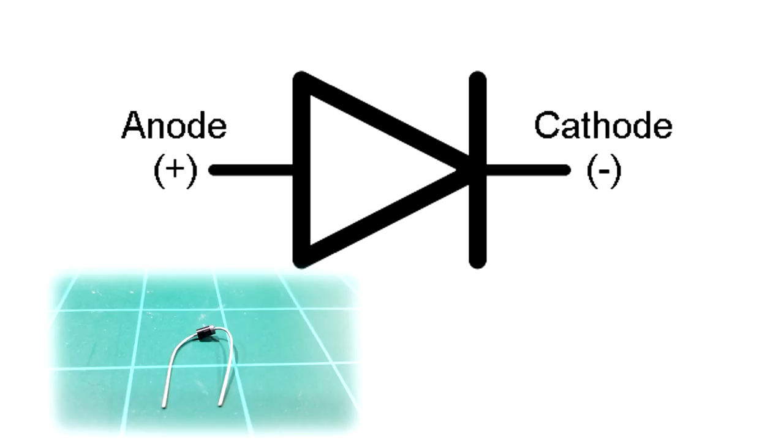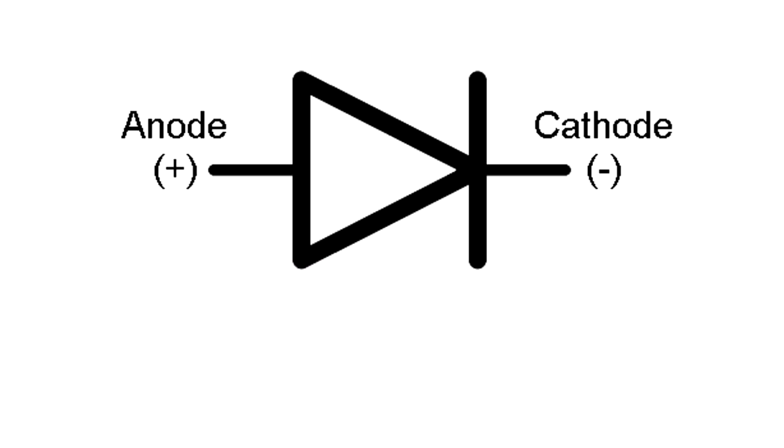This is the symbol for a diode — similar to an LED except it doesn't emit light. Current flows from the anode to the cathode and is blocked in the opposite direction, from cathode to anode. This device is used to control which direction current flows in your circuit.